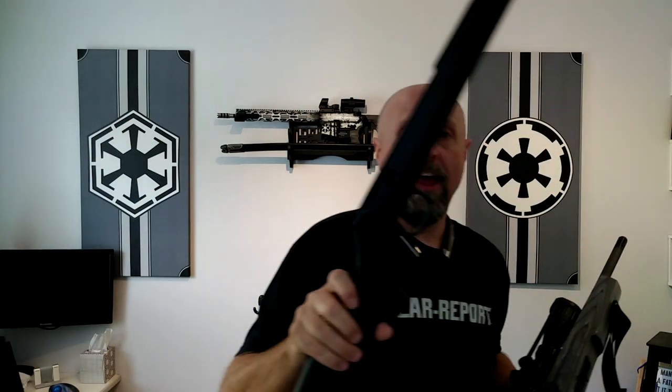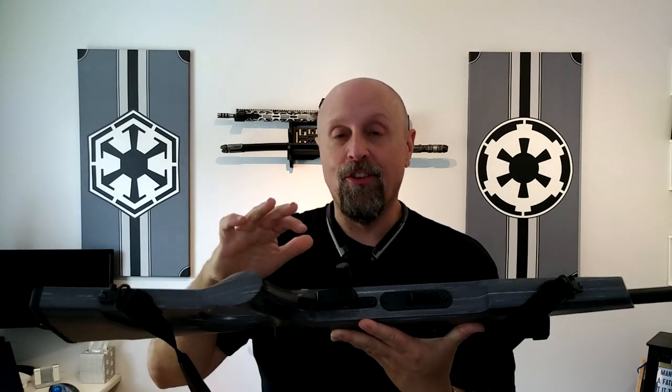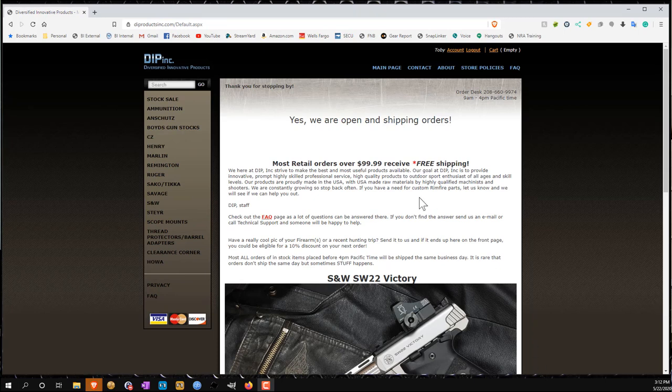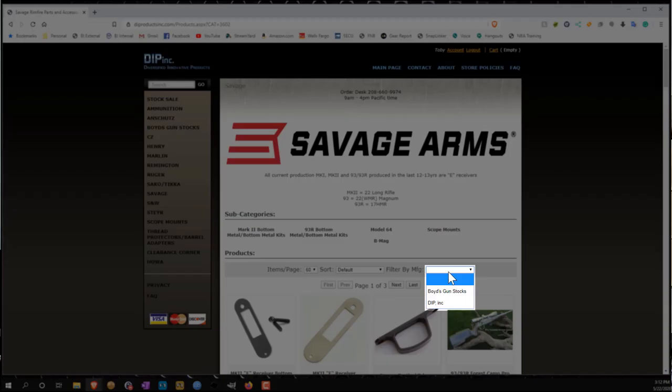In my case, for the Savage, the trigger guard was a one-piece, which means that when I received the Boyd's Spike Camp stock it didn't have a trigger guard included. When I first installed it — and I didn't realize this ahead of time — there was no trigger guard, and the magazine feed ramp metal plate had a curvature that stood up above and rounded out above the Spike Camp stock. I had to order from a company called Diversified Innovative Products — DIP Incorporated — an aftermarket trigger guard, an aftermarket plate, and a compensator just for fun and giggles, because gosh knows the .22 long rifle recoils like a beast.